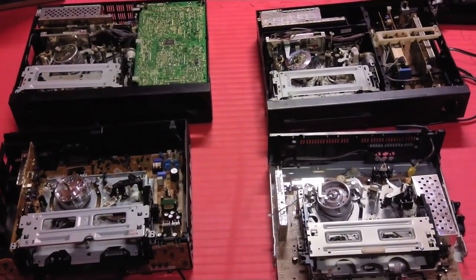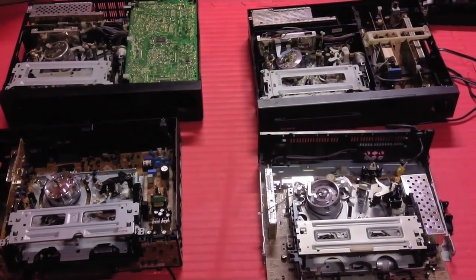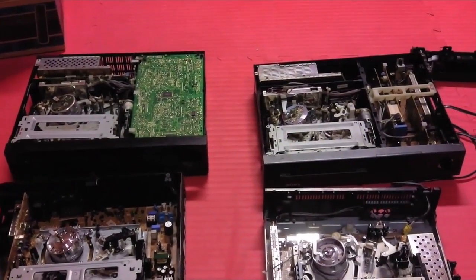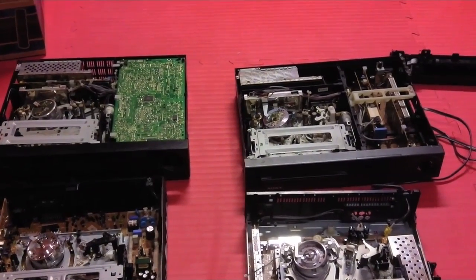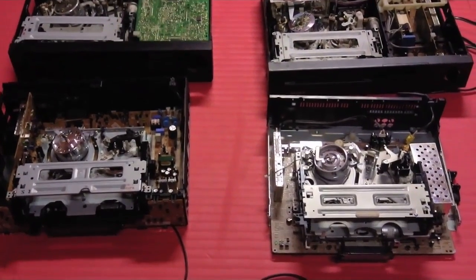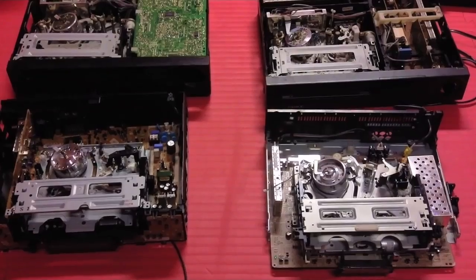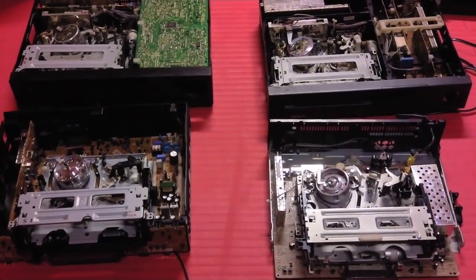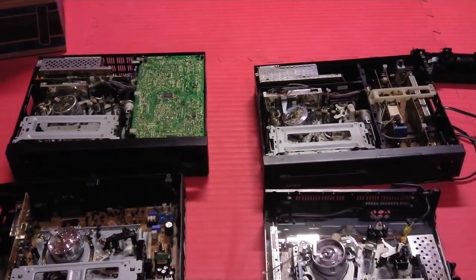Here I have four VCRs, and I will take a look at their power supplies and the differences among the different units. The back two units are Sony VCRs from the early 90s, around the year 91 to 93, and the front two VCRs are more modern, probably made somewhere in the mid to late 90s. From a casual glance, you can see the front two VCRs are smaller and simpler, while the back two VCRs have more components in them.